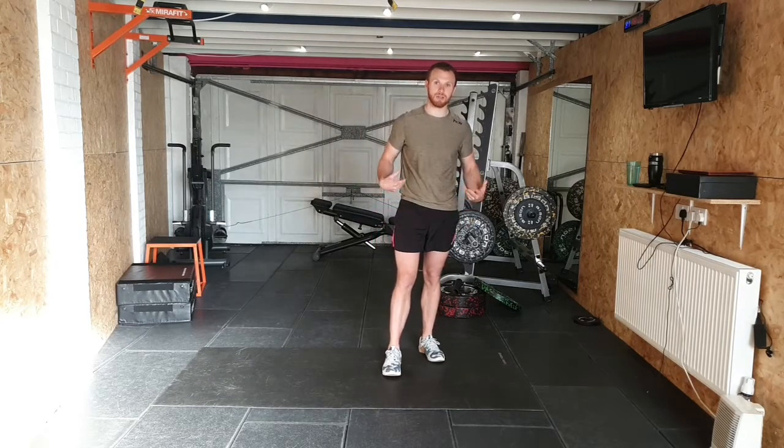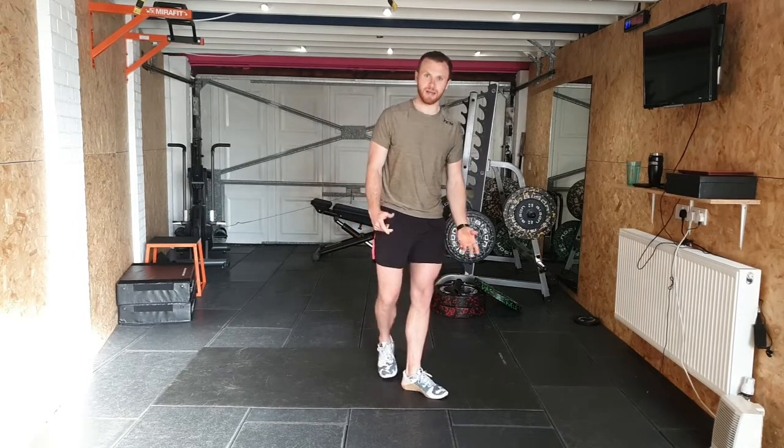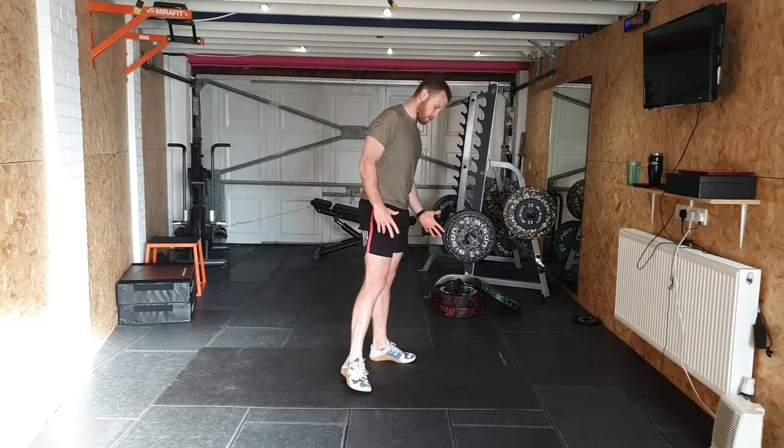One of the biggest issues people have with the hip hinge is their mobility around the area to be able to do this. We're talking about our hips and our hamstrings mainly. Our lower back too, but that tends to be from the hips and the hamstrings anyway. So we're going to focus on those first.